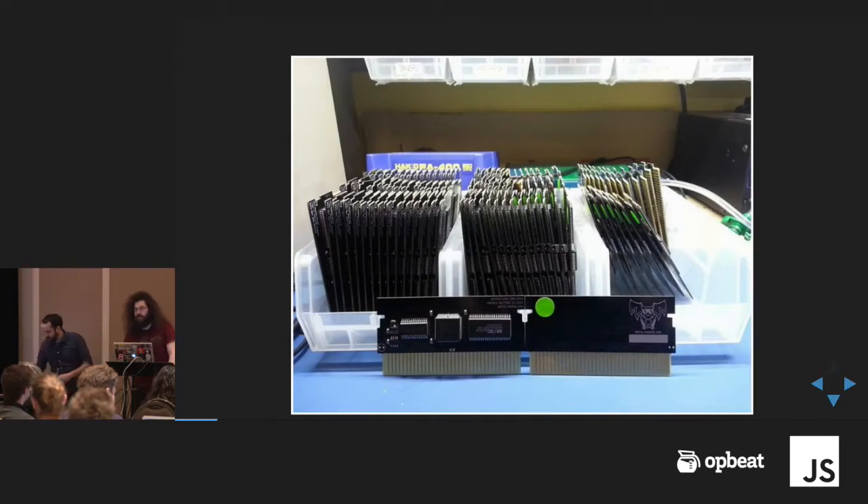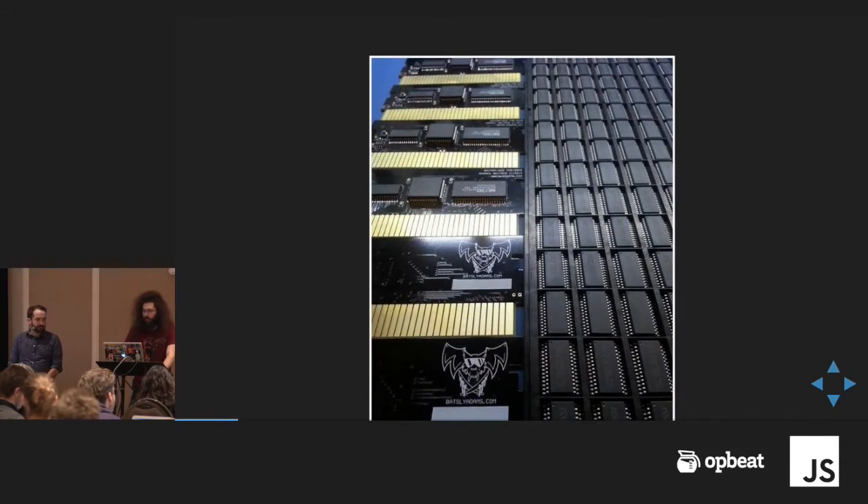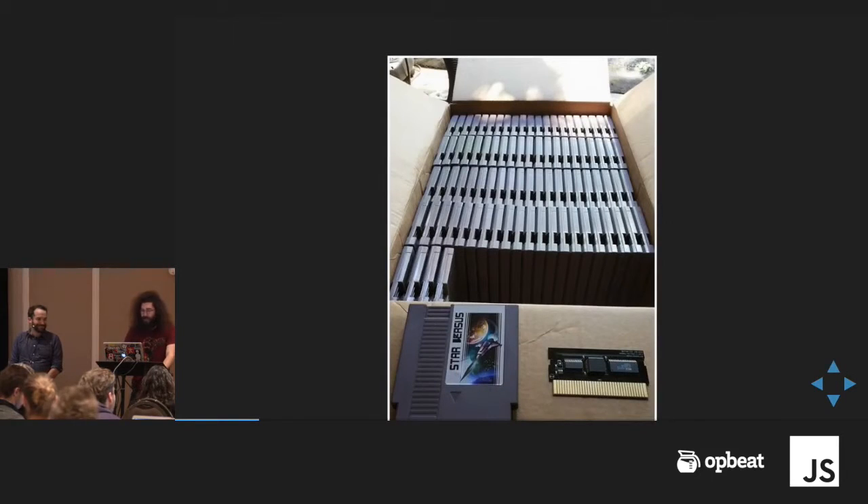I'm an electrical engineer by trade, so I mostly do circuit design, and the NES stuff has been hobby programming for a while. A lot of stuff I end up doing for fun ends up being around these old consoles. I'm super interested in computer architecture — if you go back and look at these systems, they're really clever. Here's a board for the NES; they're flash carts you can reprogram with your own software. This is a game Dustin worked on — he did all the programming, and I just did the hardware piece.